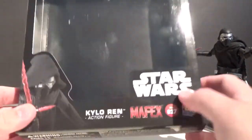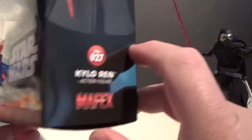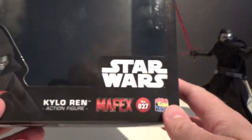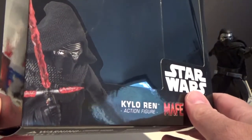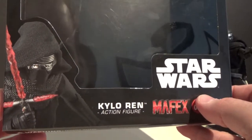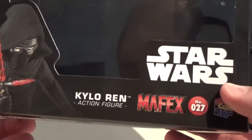On to the figure — we'll have a look at the box first. You can see me in the reflection there. He's down the front here; it's number 27 in the Mafex line. They haven't done a massive amount of Star Wars figures yet, but I'm looking forward to the Rey which is starting to come out now. I'll be picking her up to go with this one for sure.